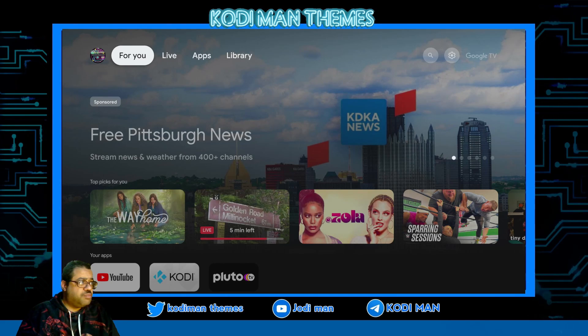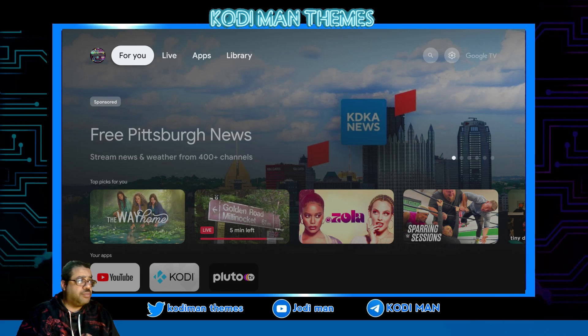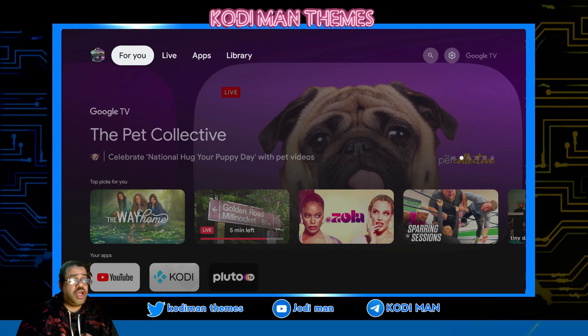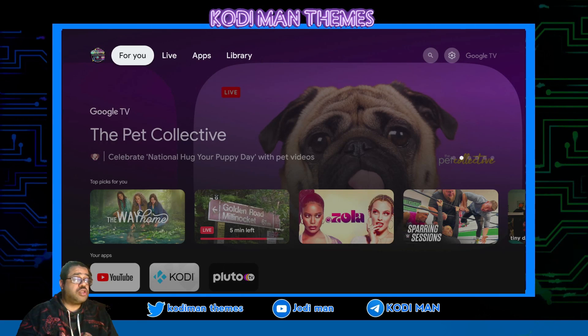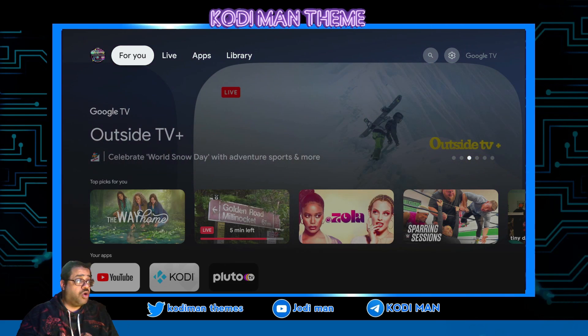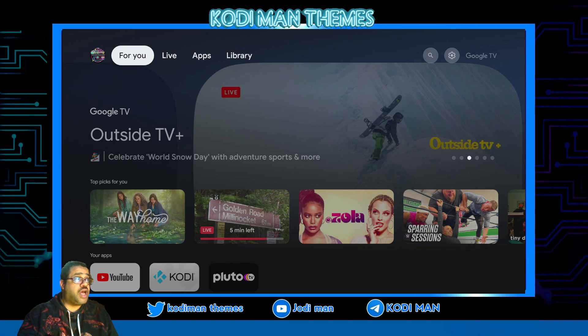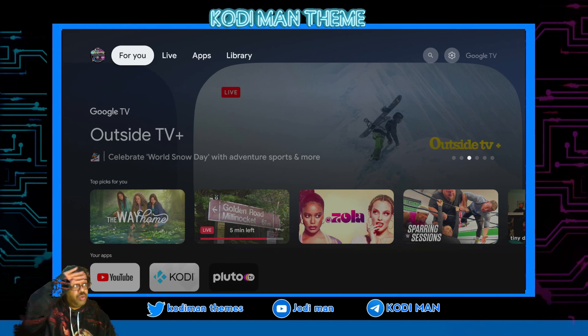Just did a live show not too long ago about Jellyfin — how to set it up. We're looking at Jellyfin on Android. I'm going to do a quick tutorial on how to set it up on Android, how to discover your server and how to set it up. Real quick.